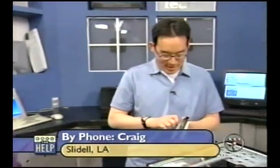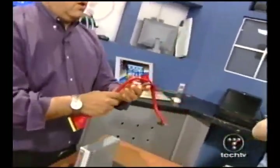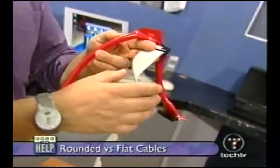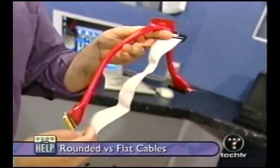We have a call from Craig in Slidell, Louisiana. Craig finally got permission from his wife to buy a new computer. He's looking at a modded system with a window and a light inside, and some upgrades like rounded cables. Here's a rounded cable. Normally the old-style IDE cables are ribbon cables like this — they just detach all the wires and put them in a binding to make a rounded cable. Are there any ill effects? Well, the idea of a ribbon cable is that all the wires are separated.